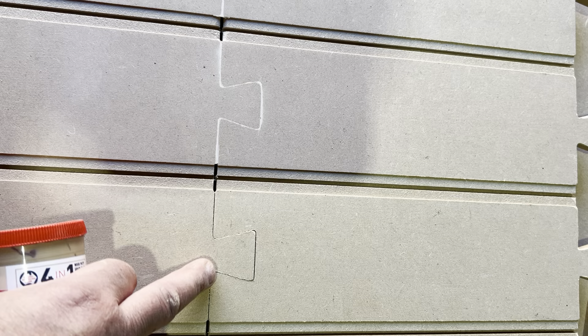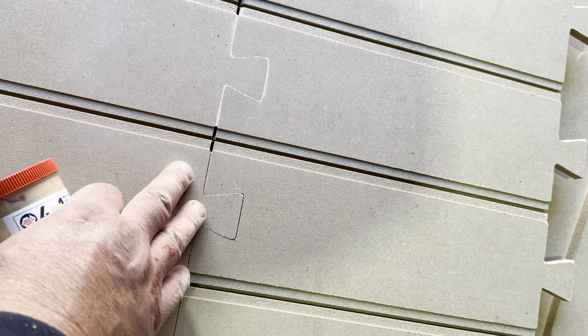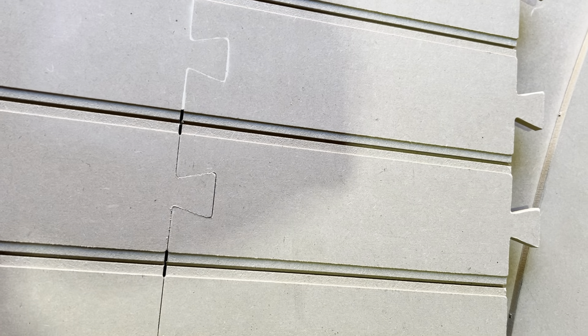It doesn't matter if you just smooth the joints down and then paint over it — like on Travis's track, that's all he did. He sanded it down and painted over; you'll see a line, but the paint usually fills it up anyway. So whichever way you want to do it.